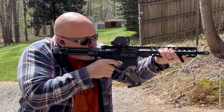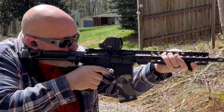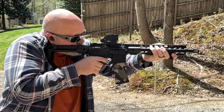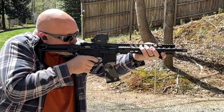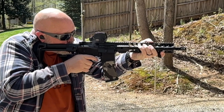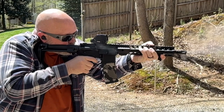She's spicy coming out of that 10 and a half inch barrel!